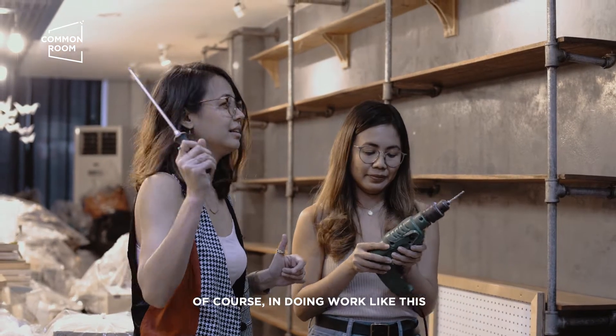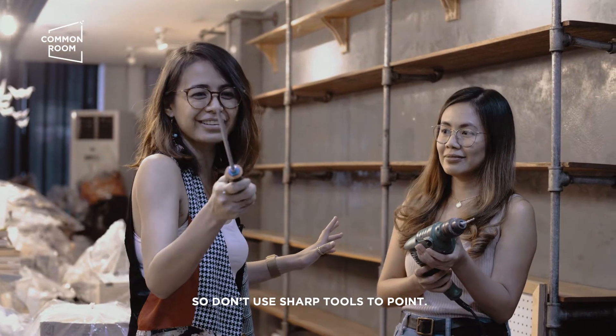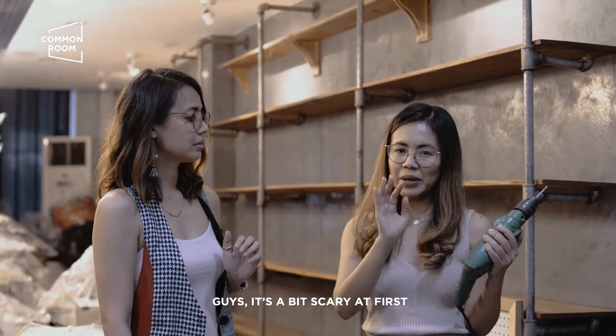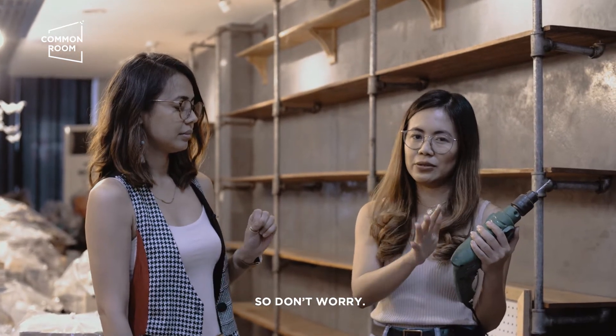Of course, in any work na ganito, safety first. So, kayo mag-turo-turo with a sharp end. Guys, medyo nakakatakot lang sa simula pero parang kaya niyo rin naman siyang gawin so huwag kayong mag-alala.